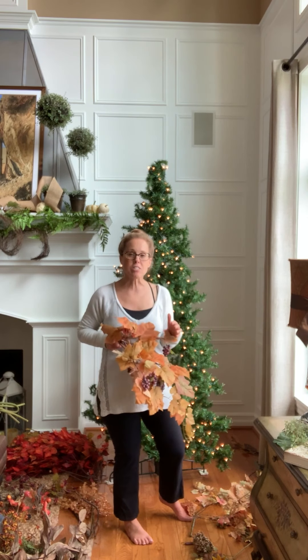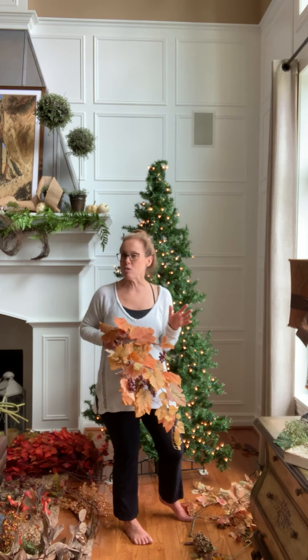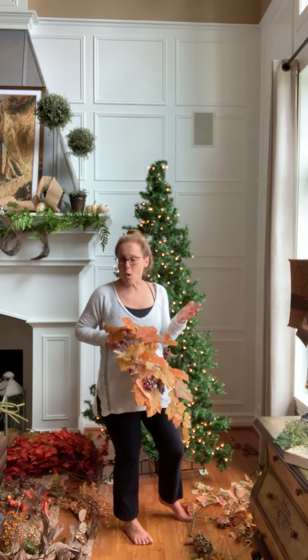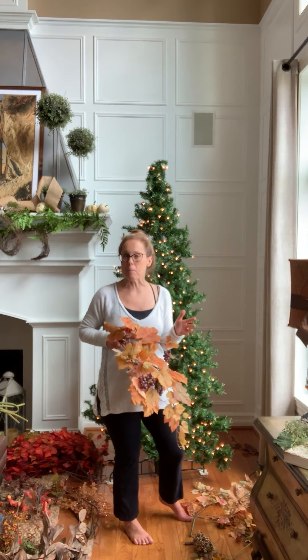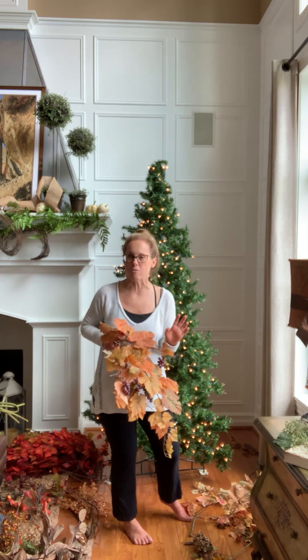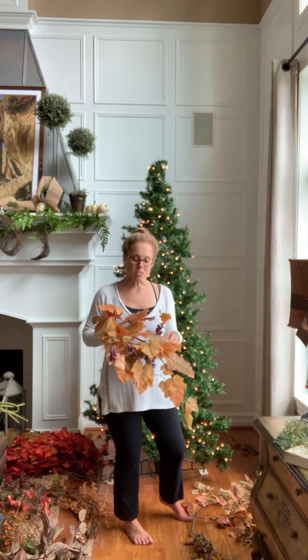I've accumulated the stems at end-of-season sales for many years. I encourage you, if this is something you might want to do, just watch out for some of the stems to go on sale towards the end of the season and pick up some really good deals. It's a great way to start a fall tree.